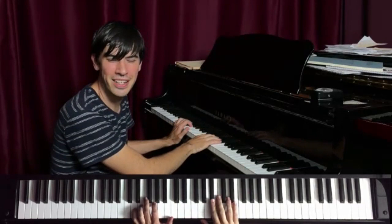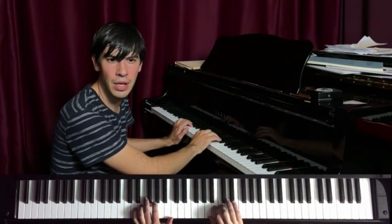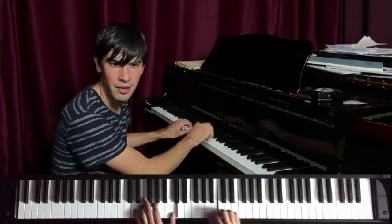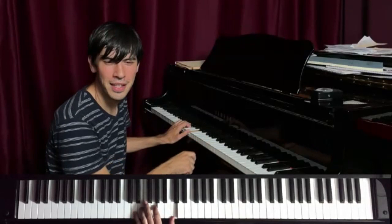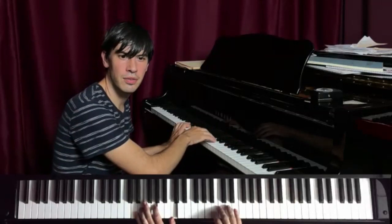The B-flat is kind of the outside note. And after I do that for a while, maybe gradually I want to expand the range, because the ear starts to expect this range. And then when you go here, that's a surprise. You can imagine gradually expanding your range as your solo builds.